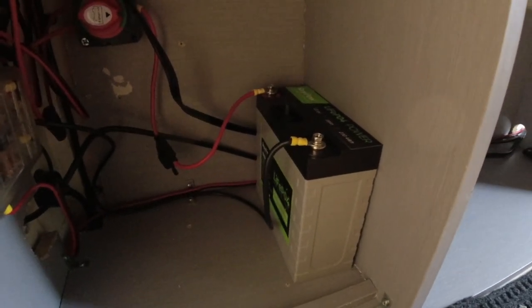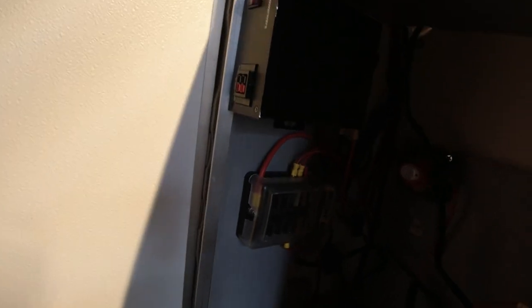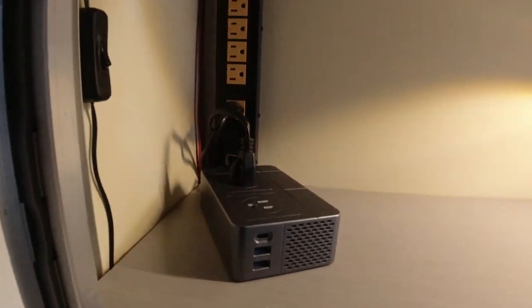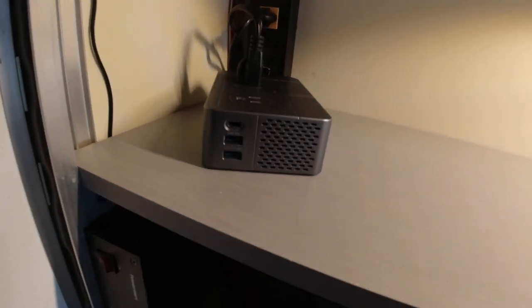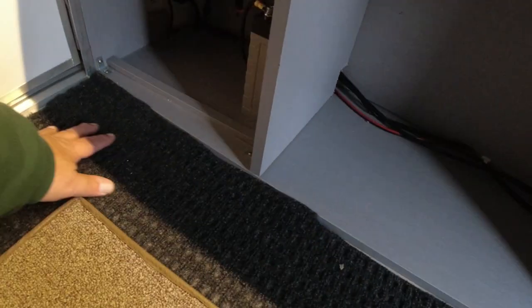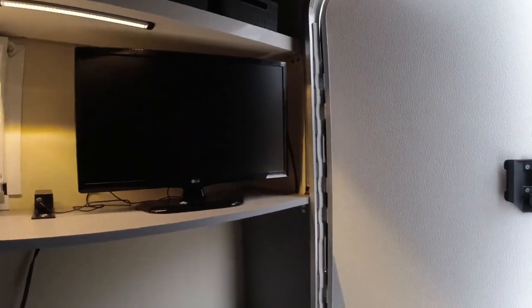He's also added an 18 amp-hour lithium battery with a cutoff switch, an inverter, and a fuse system that goes with it. Running further up there appears to be another inverter setup with USB ports on the front — I'll have to figure all of that out. He also added a light — you can see the switch right there — along with storage units up top and a small carpet to protect the floor, plus a heavier-duty one as well.